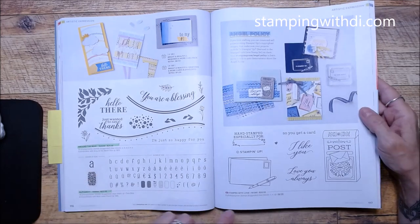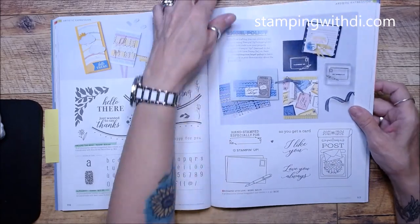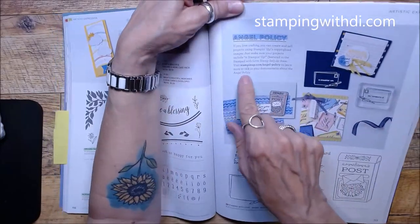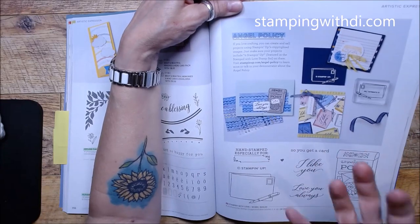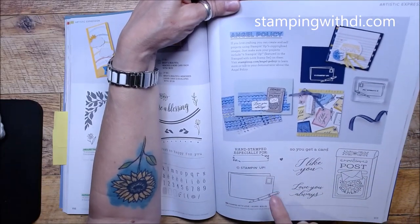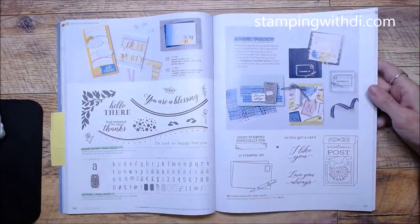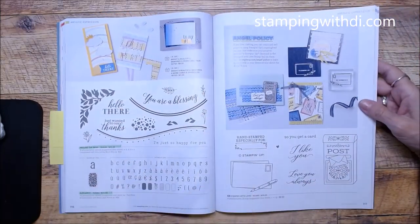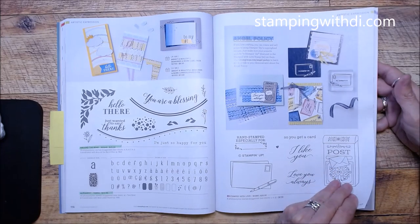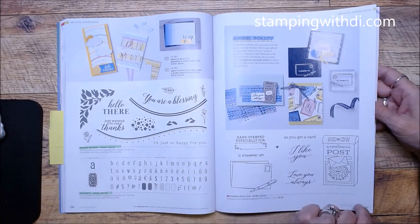Stamped with Love can be used for the angel policy — basically, if you make something with a Stampin' Up stamp set and want to sell it, make sure you have the copyright on there. This stamp set lets you put that on the back so people know where the artwork came from. You can read more about that on page 117 which explains the angel policy.